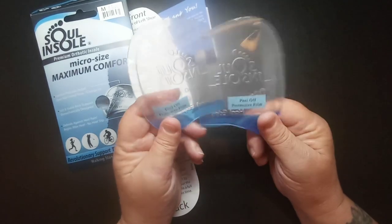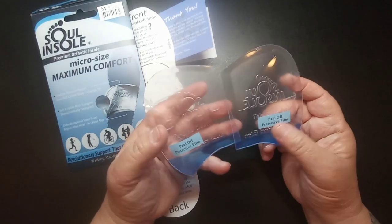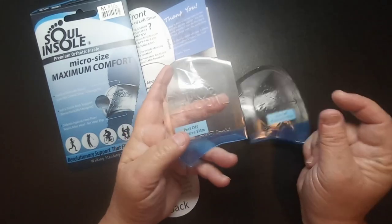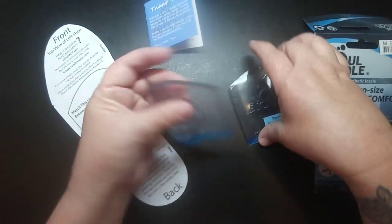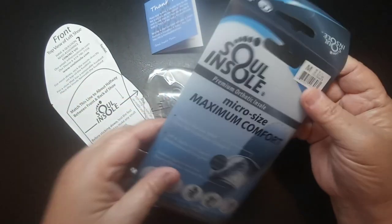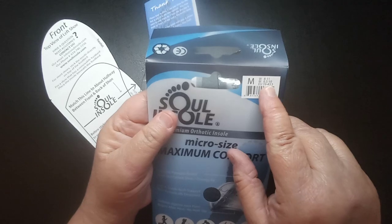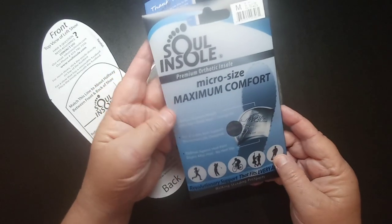These will fit in a pair of sandals and are going to help with any kind of foot relief. If you're on your feet all day — like a cashier or working in a plant where you're standing constantly — these will help. The packaging is very nice, and this is a medium size, fitting shoe sizes eight to eleven.